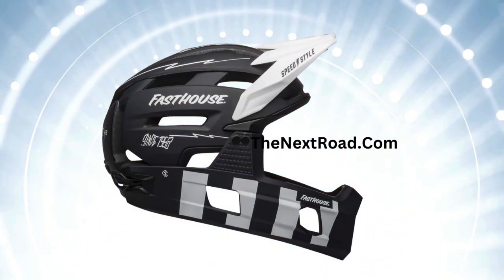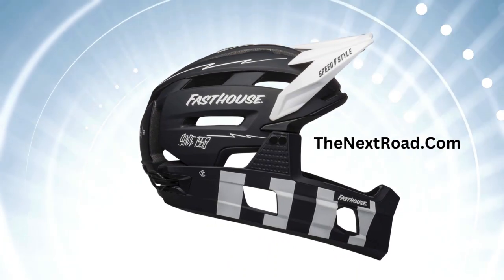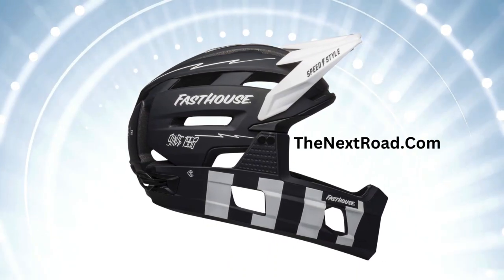The Goggle Guide Adjustable Visor System is designed to be versatile, accommodating both goggles and glasses, and functions with or without the visor attached.